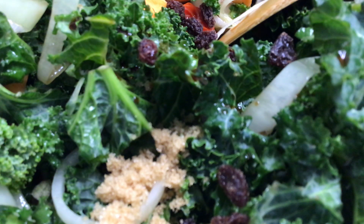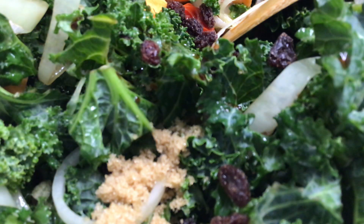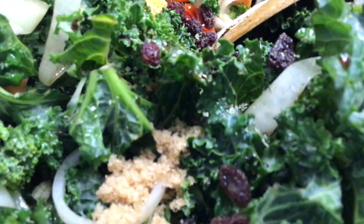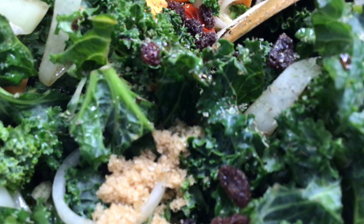We're going to add Italian seasoning — always wonderful. It has marjoram, thyme, rosemary, oregano, and basil. Thank God for all our wonderful food.